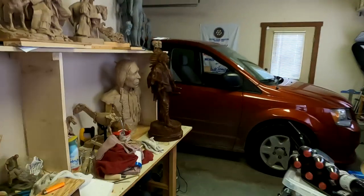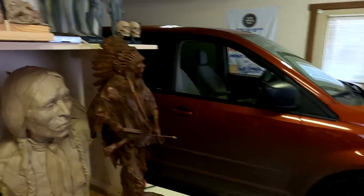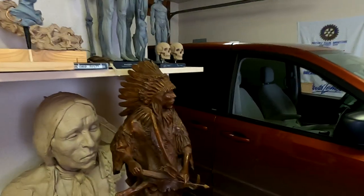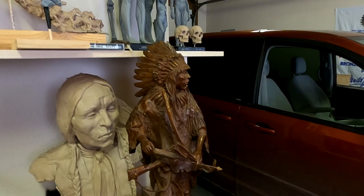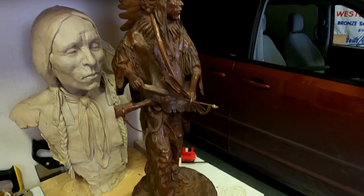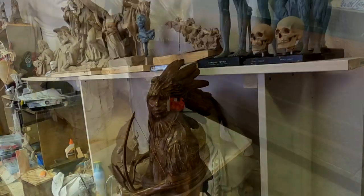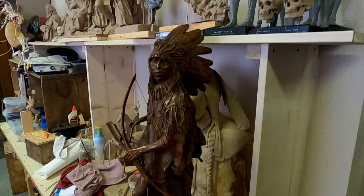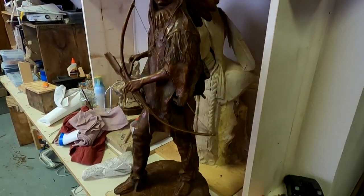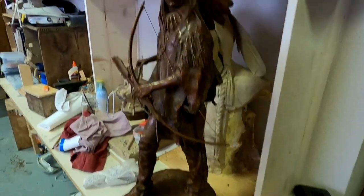Yesterday, the reason I wasn't here is because I went to Bozeman to meet up with a gentleman who is bringing this bronze, this Plains Warrior bronze, up from the gallery in Jackson Hole, Wyoming, to meet me up here so I can pick it up and take it to the show this time next week. This thing is about 30 inches tall with the base and everything, so it's a nice bronze.